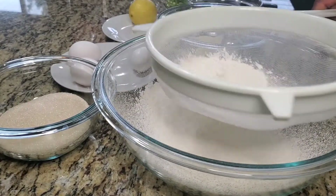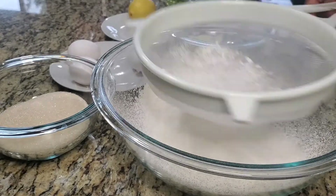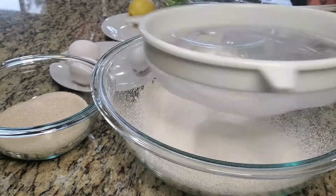And then one teaspoon baking powder. For starters, I'm sifting my flour. You do this to remove the lumps out of the flour and also to make the flour nice and airy — that makes the cake nice and fluffy.